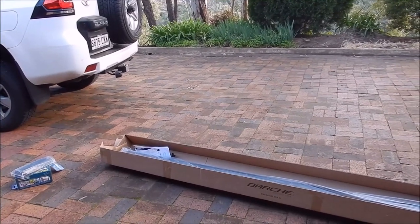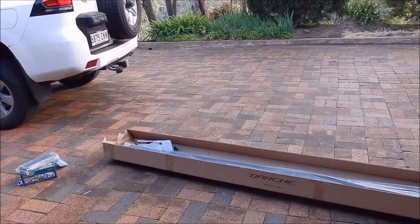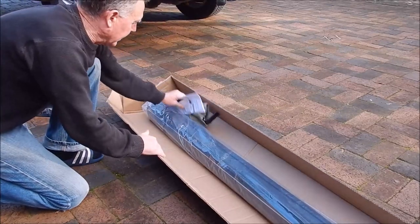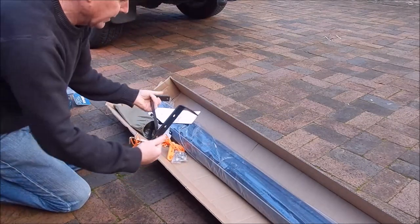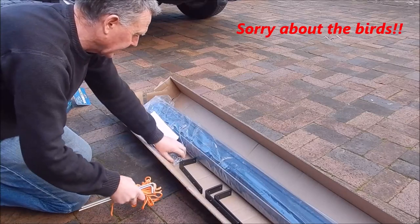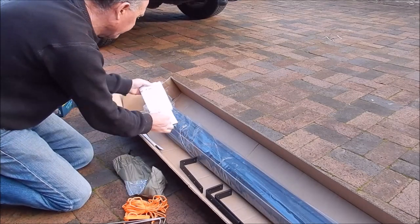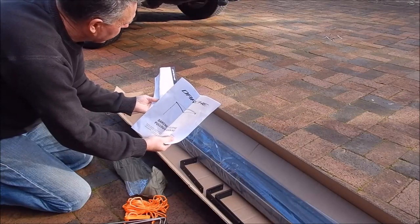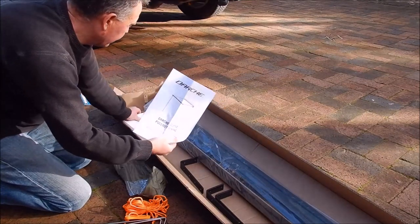So today I'm going to take you through the Darche 2.5x2.5 and put it on. In the box you get obviously the awning, and in the bag it comes with three fixing brackets, a couple of pegs, couple of guy ropes, a set of fixing nuts and bolts, a quick set of instructions, and a warranty card. Make sure you register your product on their website for warranty if you buy a Darche.